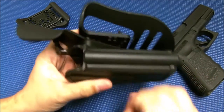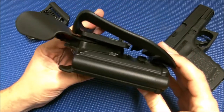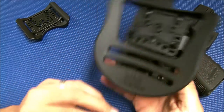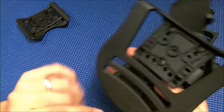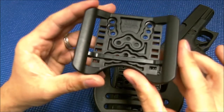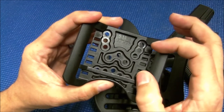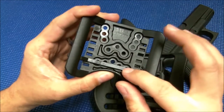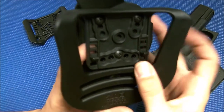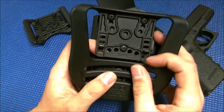Very well made, hard plastic, it's lightweight — not going to add a lot of weight to your body. It comes out of the box with two different options: your paddle design and your belt loop attachment. Both of these are adjustable for belt size, so if you have a skinny belt or a thicker belt you can adjust this bar up and down to accommodate that. On the paddle you've got these little hooks that hook underneath your belt, and those can move up and down as well.